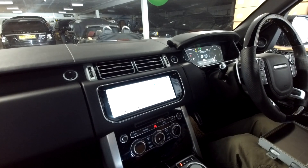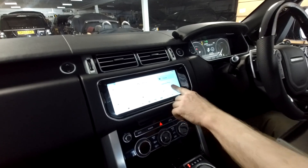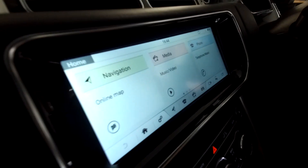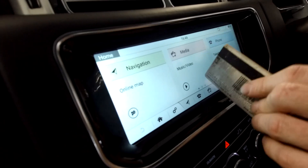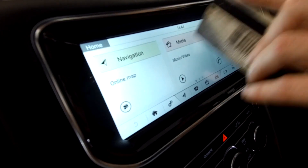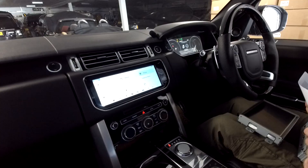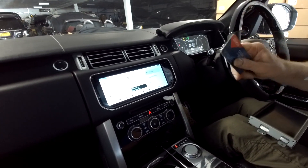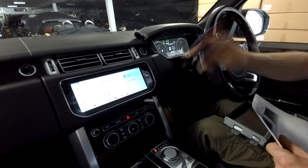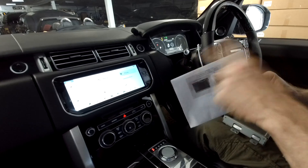You can touch or swipe a screen with your finger. Certain screens you can also operate with a credit card, but you can see this one here is not responding to a credit card at all. If it works with both finger and credit card, it is resistive. If it works with the finger but not the credit card, it is capacitive.